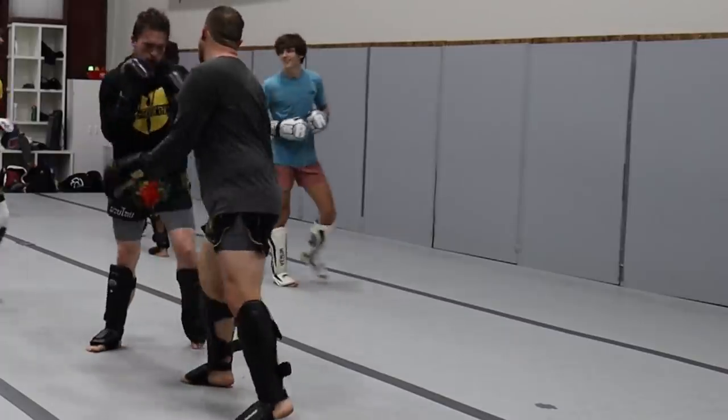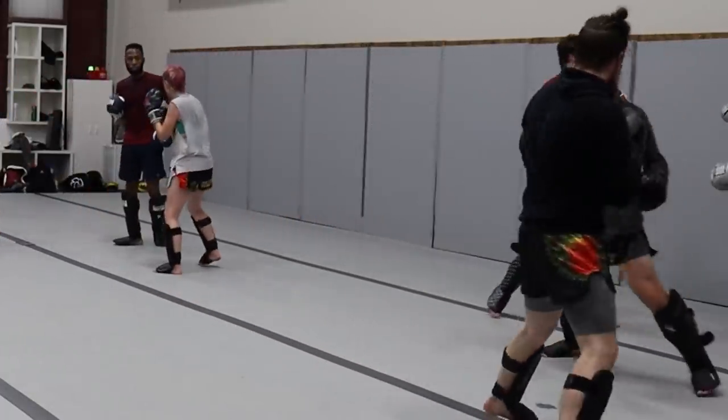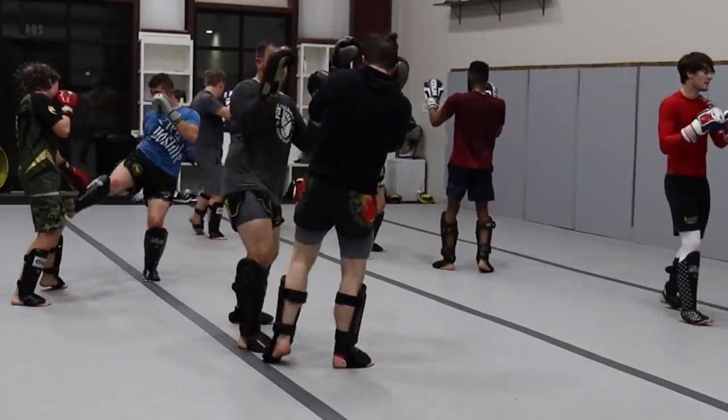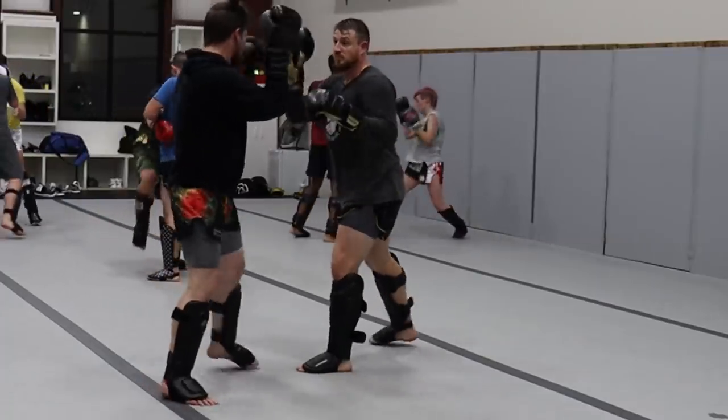We talked about speed — thinking harder and faster. If you want to punch faster, think about it. Think about what you're going to do before you throw that jab. Think about what you want to achieve. You want to achieve speed, so think about the speed — that's going to really help you get that speed in the punch.